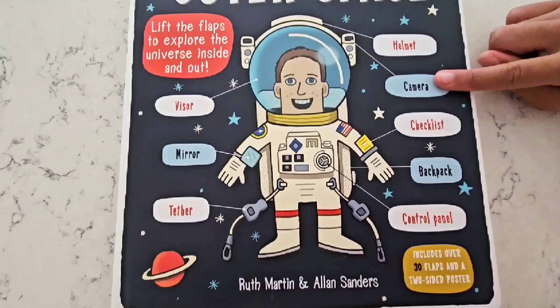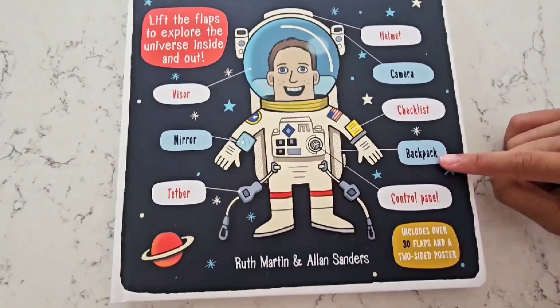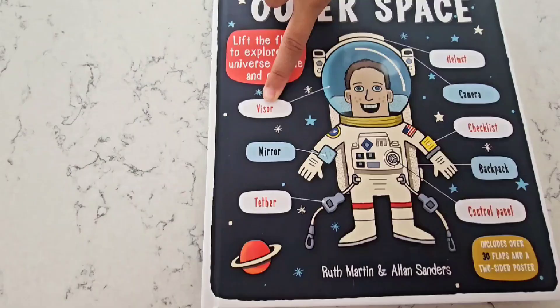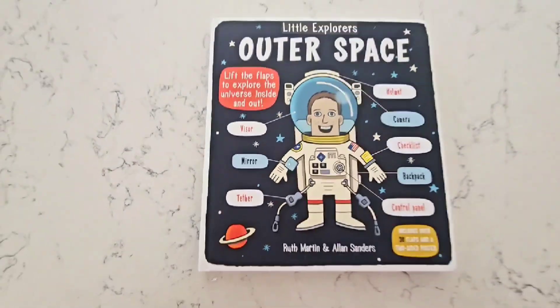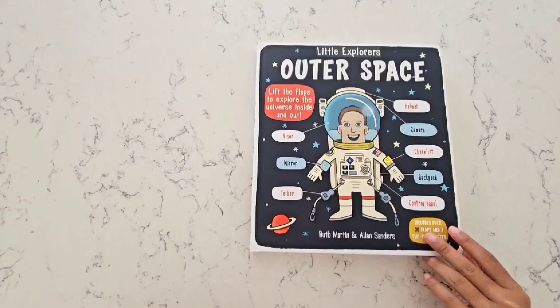A helmet just like Bluey's, a camera to take pictures, a checklist, a backpack, a control panel, a visor to see through, a mirror to see around them, and a tether to keep them anchored so they don't float away! Let's have a closer look at some of the cool things that have to do with space!